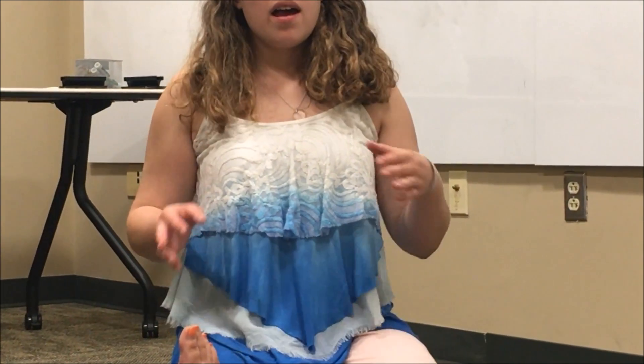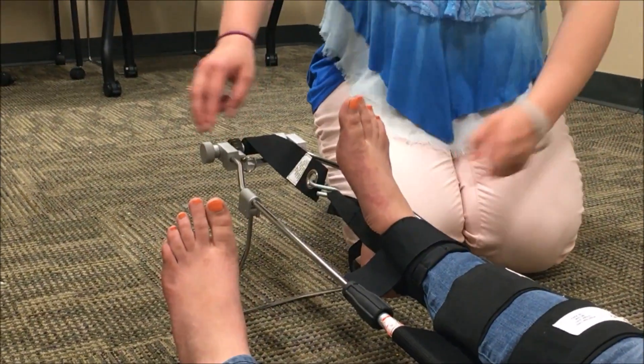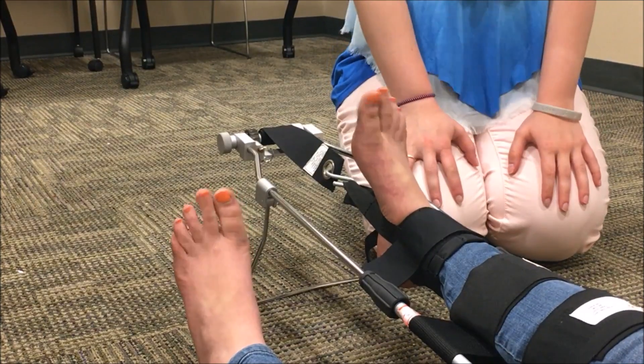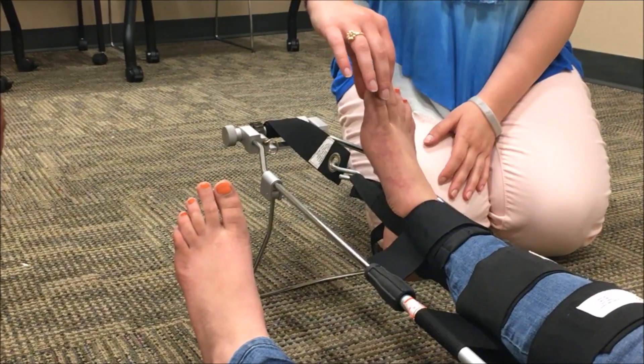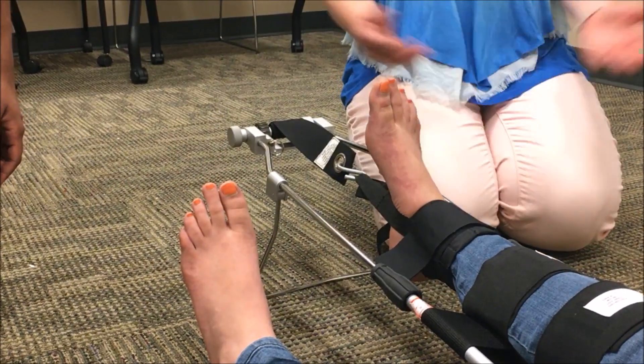At this point, you are done applying the traction splint itself, but you have to check PMS one more time to make sure there have been no changes in pulse, motor, or sensory. Any changes should be noted, documented, and addressed if at all possible. So once more, we are going to check pedal pulses, check movement — can you wiggle your toes, push down, pull up — and check sensory. We are now done applying the traction splint for this patient.